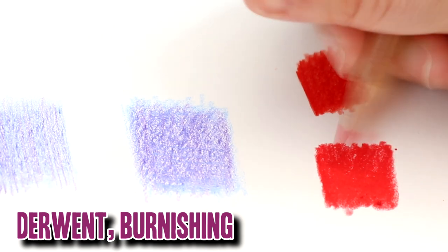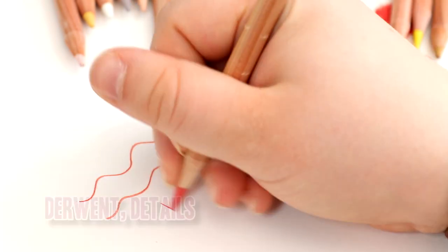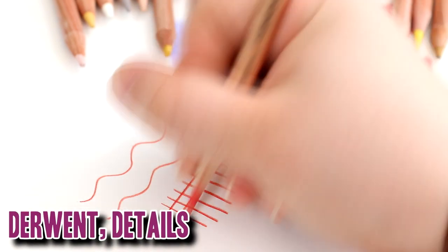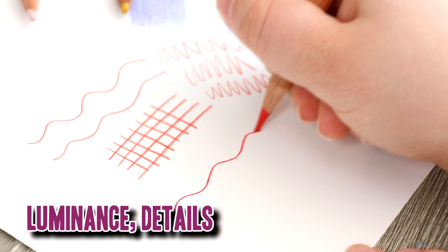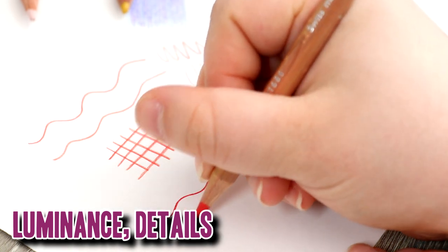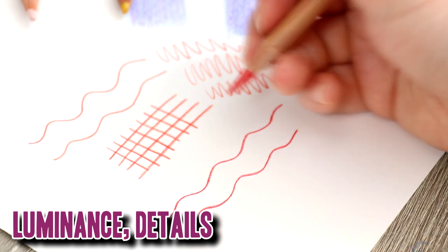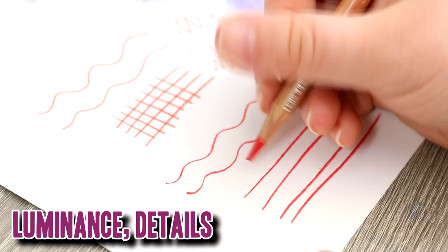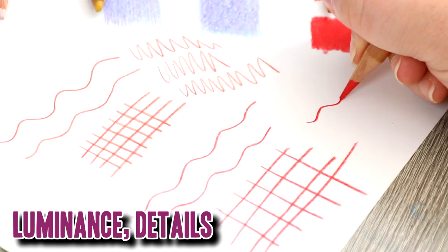Now let's move on to details, which is very important for someone doing a lot of detailed work. I want pencils that can retain their point and provide crisp, sharp details, and both pencils do fairly well on the whole. I find that the Polychromos pencils are a little bit better for details. With the Luminance in particular, when the lead starts to get a little blunter the lines become thick and fuzzy, so it's harder to retain that sharp point. I would give the edge to the Derwent, likely because it is more oil based.